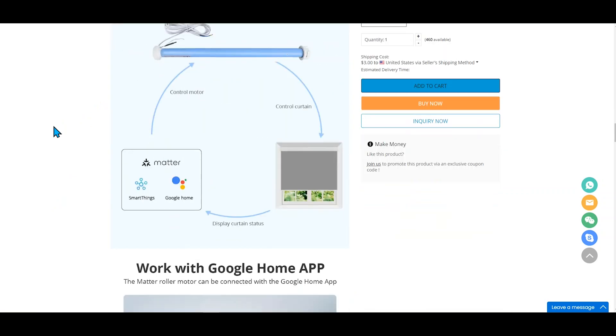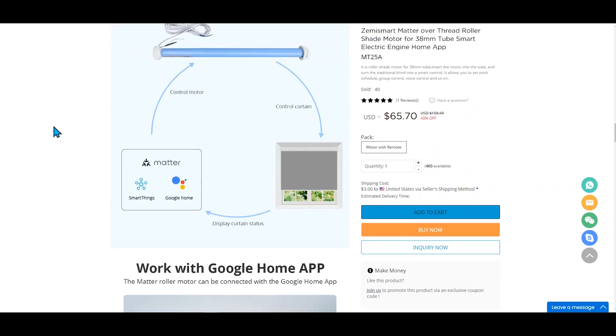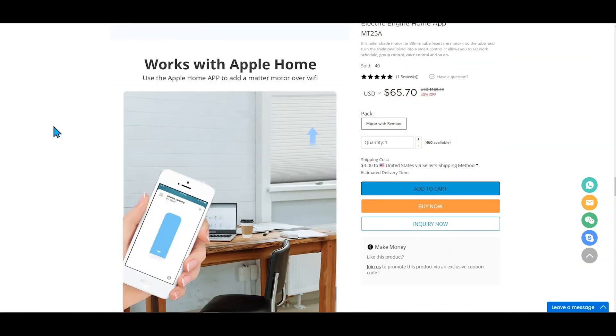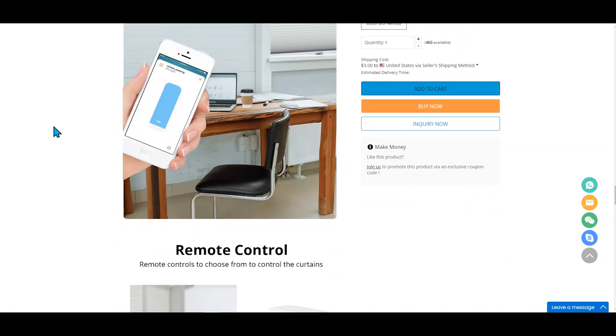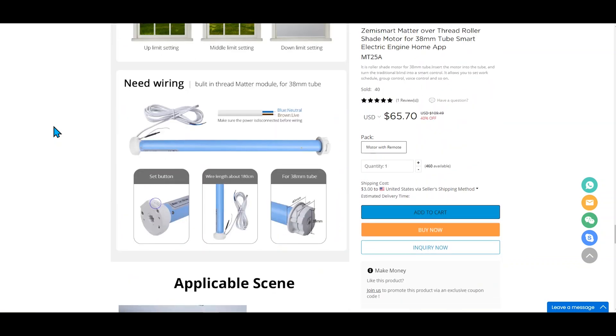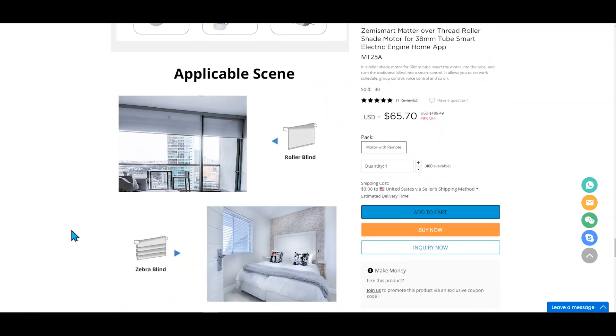One warning to watch out for: most of the roller shade motors are for the larger roller tubes with an inside dimension of one and a half inches or 38 millimeters. I found that most U.S. roller shade tubes are only one inch or 25 millimeters or less. You can find the larger ones out there, but watch out for this. I put a link in the description for one I found on Amazon that is compatible with a 38 millimeter.